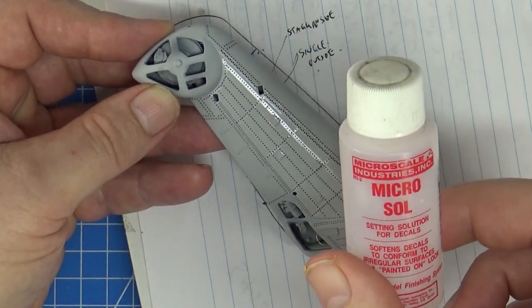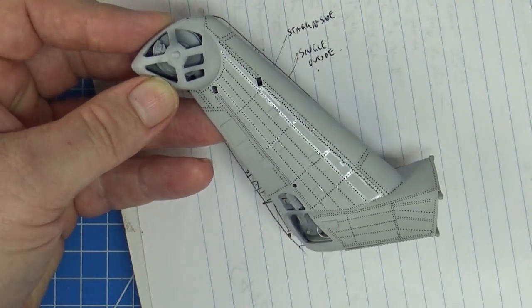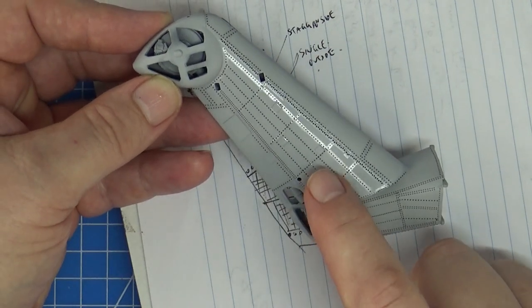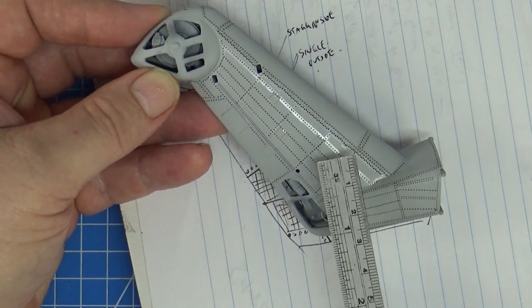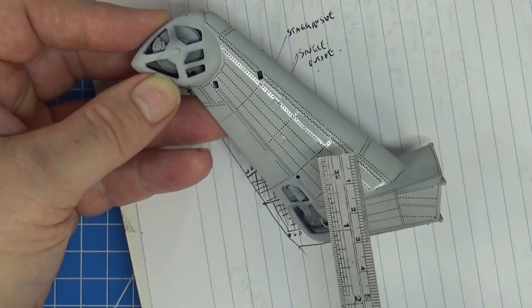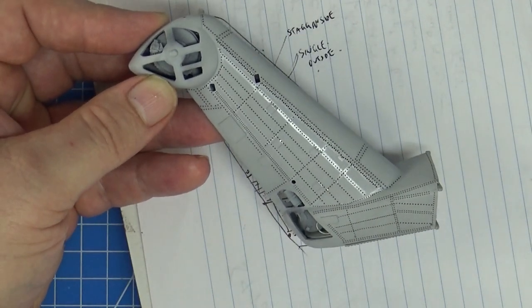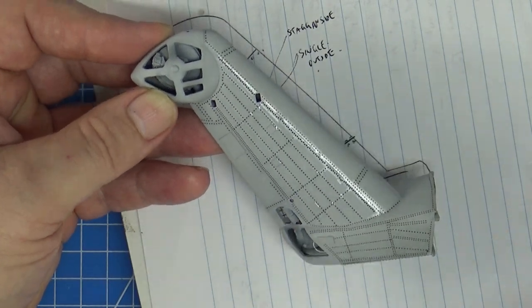Once you've got the rivets down it takes a few minutes to maneuver them around curved surfaces. If rivets overlap, the first set has to be completely dry or they'll just move around. Once dried — I usually leave them overnight to fully set — I hit them with Microsol, which is what Archer recommends. Then if there's any silvering or the film is lifting against raised photo-etch parts, I just prick it with a knife and put another coat of Microsol down.